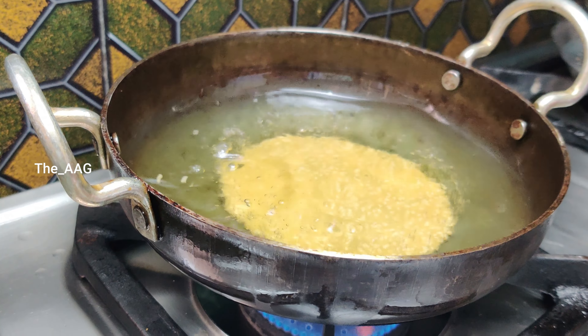Look how beautiful the sesame seeds Arisalu looks! After cooking all the Arisalu, place them in an airtight jar with a tissue paper at the bottom of the container. You can store Arisalu for about two to three months if you use good quality ingredients. Using good quality ingredients enhances both the taste and shelf life of this dish, so make sure you use good quality products while making such delicious festival recipes.